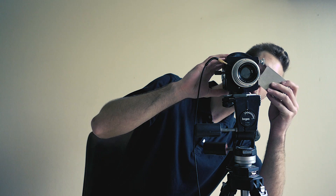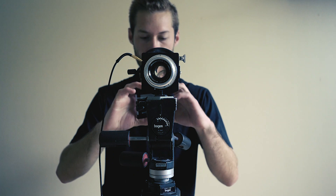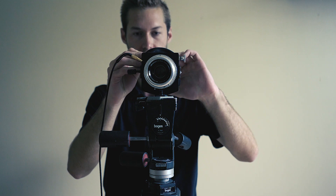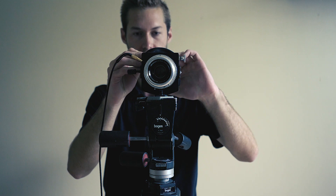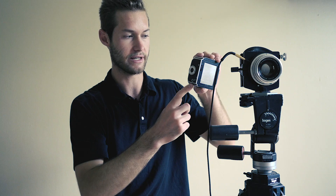Then you take the slide out and push the shutter cable again — that takes the actual picture. Make sure to put your slide back in, then turn this to re-cock your lens, which opens up your aperture and shutter. Then you put your viewfinder back on, and you manually wind your film on the back to the next slide using the counters, and you're ready to go.